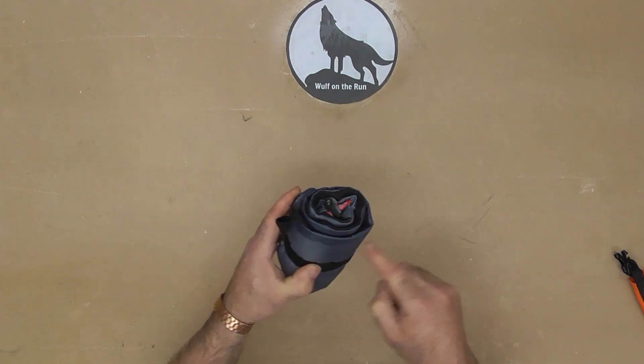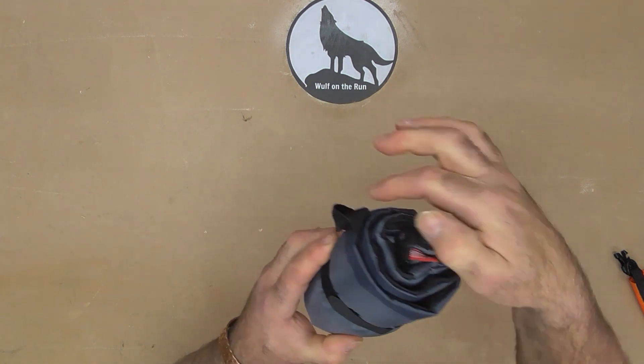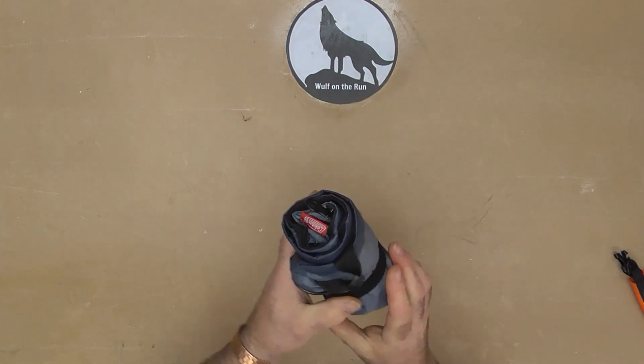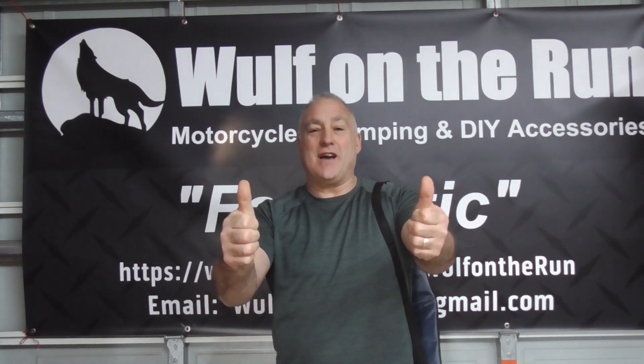I've just tested it with some water to see if it leaks. As you can see, it's seeped through a little bit just in case you do get a breakage in there, but you're not going to get soaked on your back or whatever when you're carrying it. Ideal. The Coleman six-can cooler — if you're interested in purchasing one of these, I've put a link down below. That will send you to Amazon where you can buy one, and by clicking on that link, you will help support Wolf on the Run. Thanks for watching.